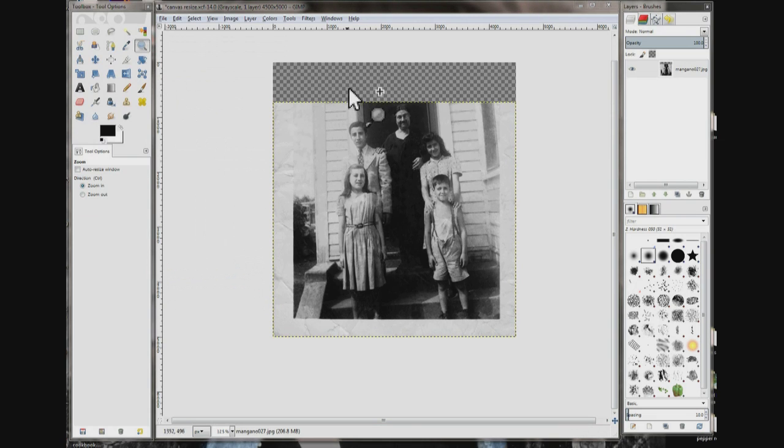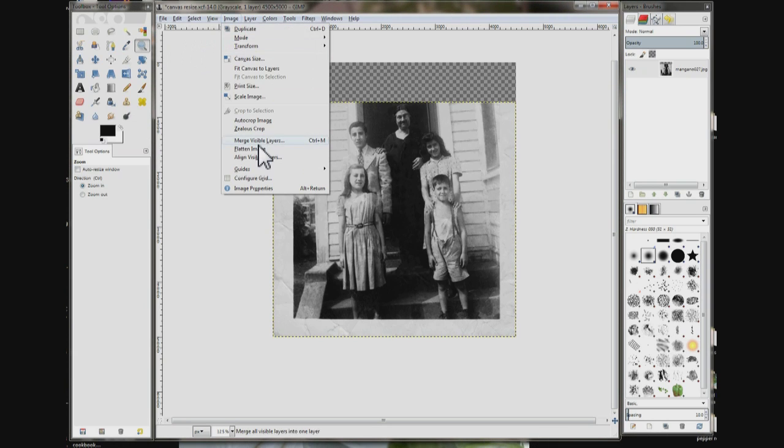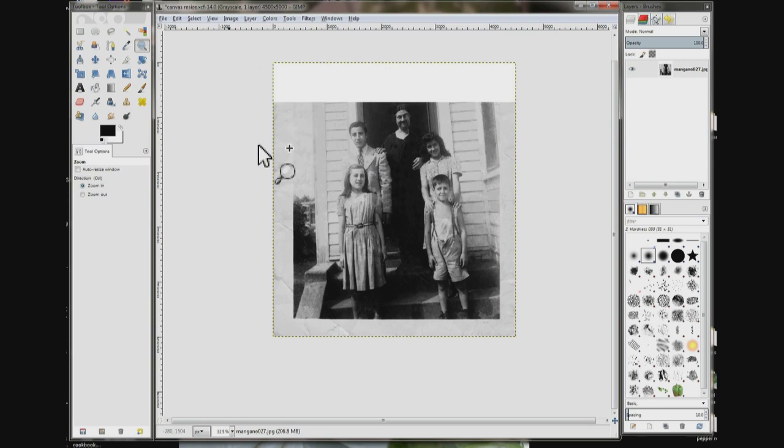Now it's added this canvas but it's checkered — you can't use it yet. Go back up to Image, come down here where it says Flatten Image and click it. Now that's part of the canvas.